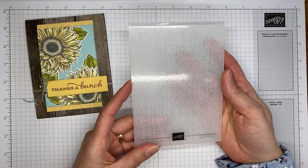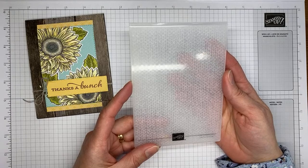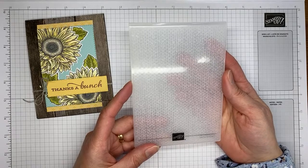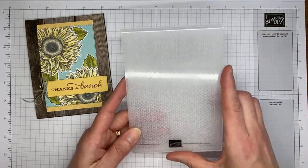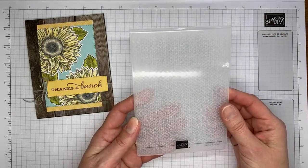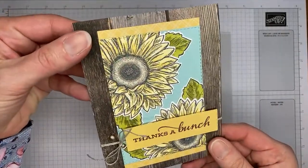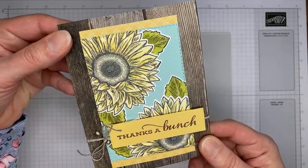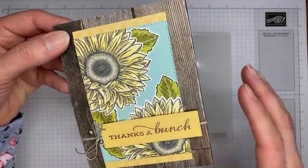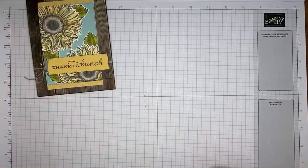One other thing I used is the Tasteful Textiles 3D embossing folder — I can never get the name quite straight, but I think it's Tasteful Textiles — from the annual catalog. The pool party panel is embossed with it. It shows up in hand but is a little harder to see on camera; it adds a muted texture to the cardstock.